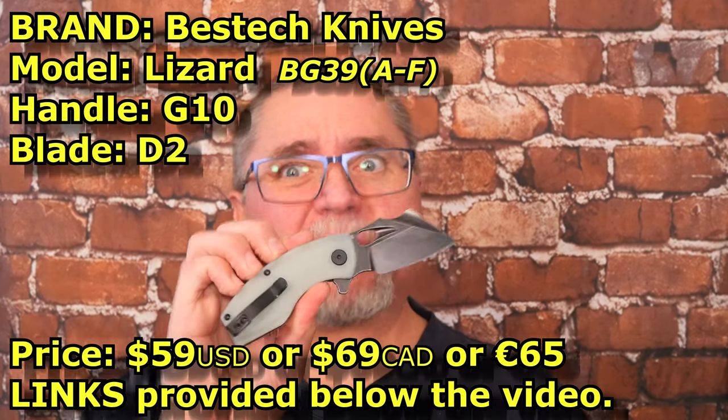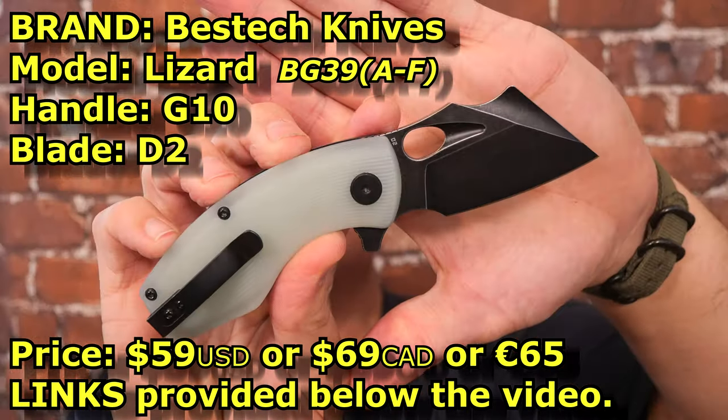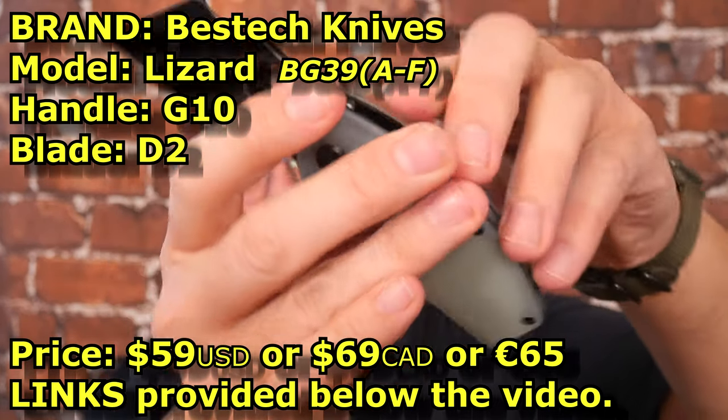We're looking at the Best Tech Lizard. Let's take a look at this guy. We've got a D2 blade and G10 handle scales.